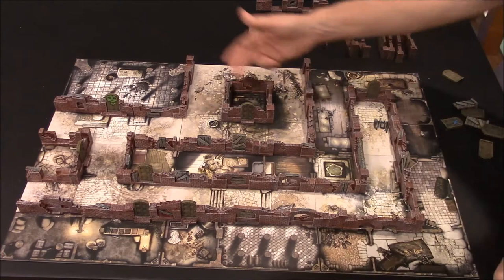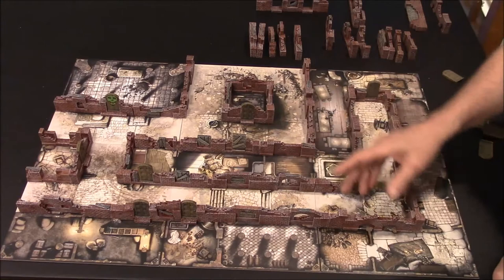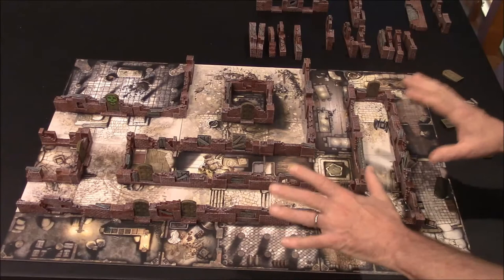We've got our doors where we want them, and we've still got quite a few wall sections left over, so you can do an even larger board if you like. That's the basis behind how the walls are arranged on the board — all they really do is separate the street sections from the buildings. There's really no need to subdivide things further. It just adds a lot to the appearance by separating the buildings from the street.